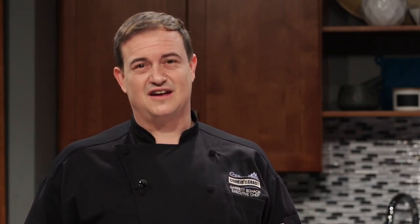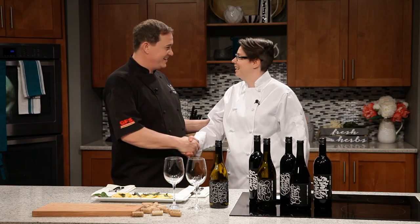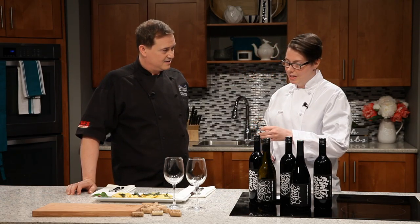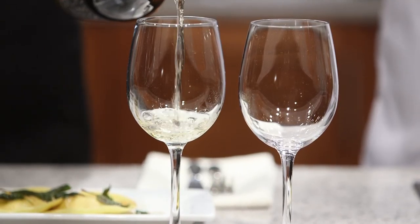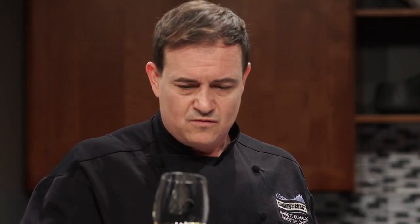Butternut squash and ricotta ravioli with sage brown butter — looks delicious! What better way to enjoy a delicious stuffed ravioli than with the perfect wine pairing. With me today is Desiree from Church State Winery. What wine have you brought for us? So today I have a 2015 Trebella — it's a Rhone style blend, aged in oak and acacia barrels. The acacia barrel gives it a rich, nutty, almost almond flavour — quite subtle. Let's have a taste.